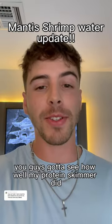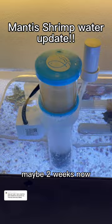You guys gotta see how well my protein skimmer did for my mantis shrimp's tank. This thing's been in for about a week, maybe two weeks now, and it's been doing a great job. Also Kaizen's punched it a few times, haven't you buddy?